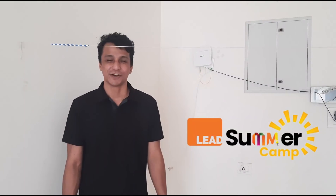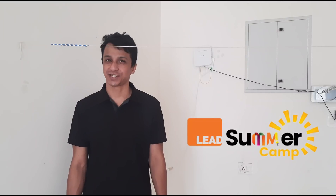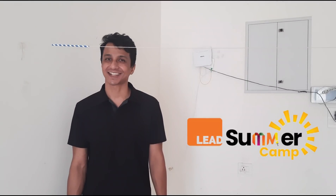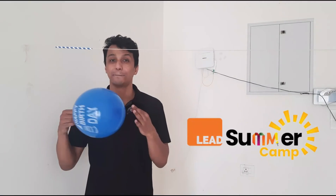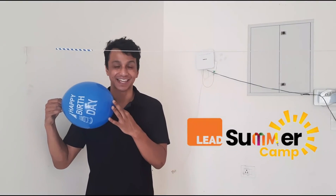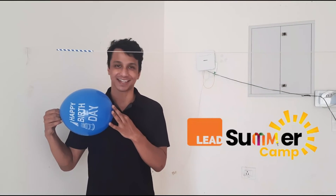Hello students! Welcome to Leedschool's summer camp activity. Today we are going to make another exciting thing. We will make a balloon rocket. I will show you how it works and then we will make it together.